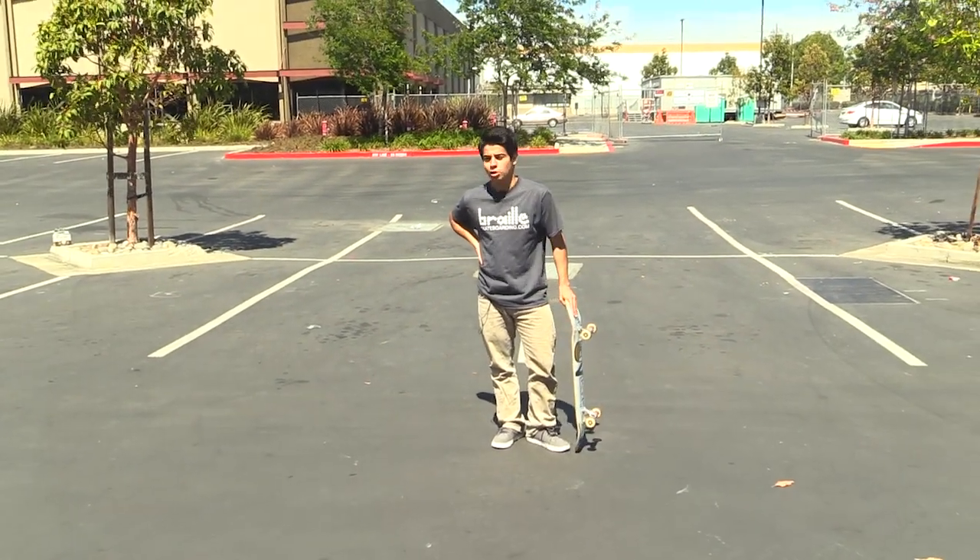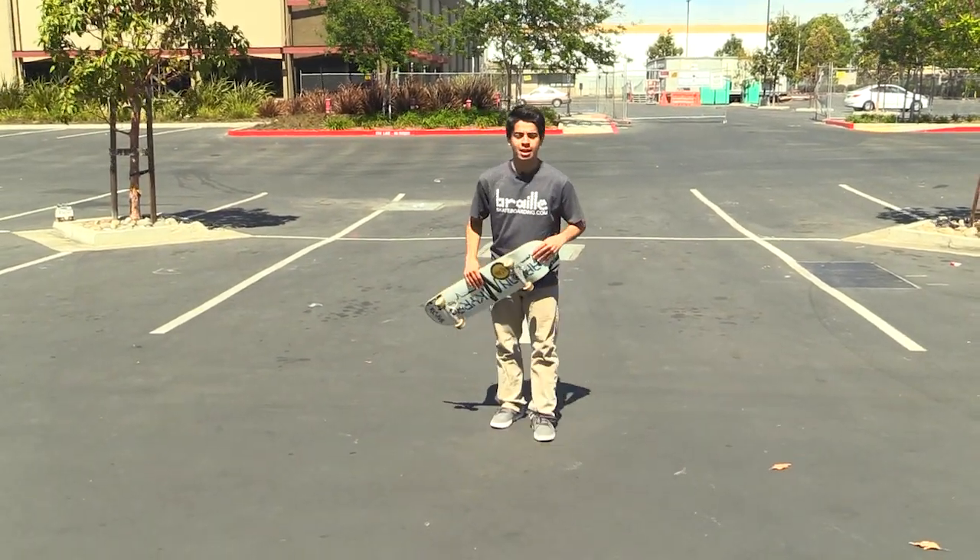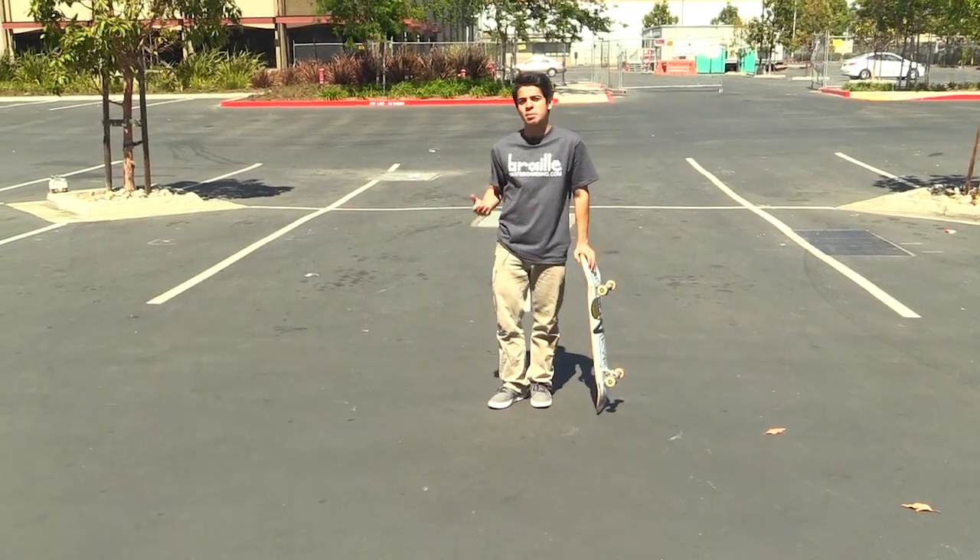Hey guys, my name is Mario. Today I'm going to try to learn a new trick. It's a Heliflip and it's basically a Nollie Backside 360.